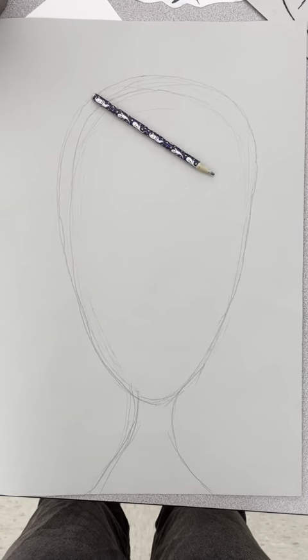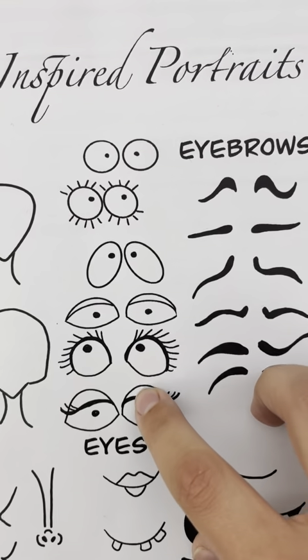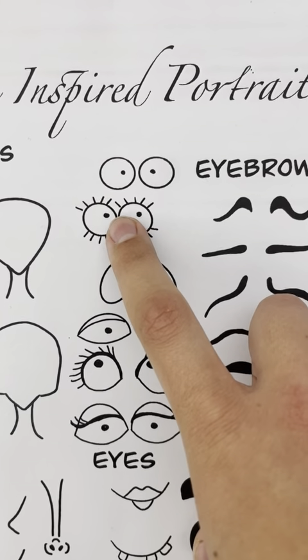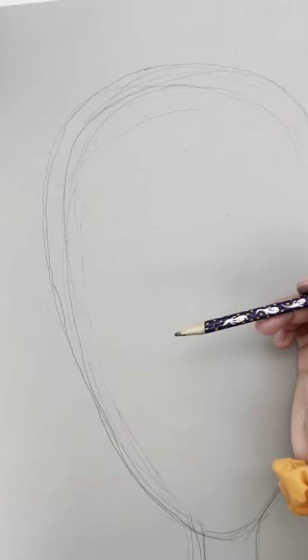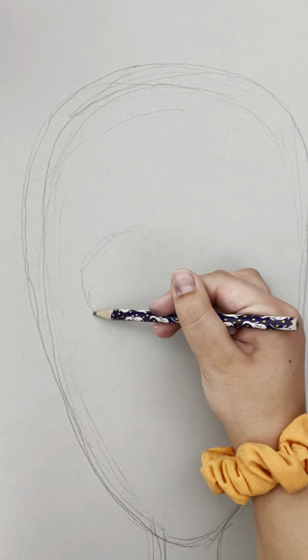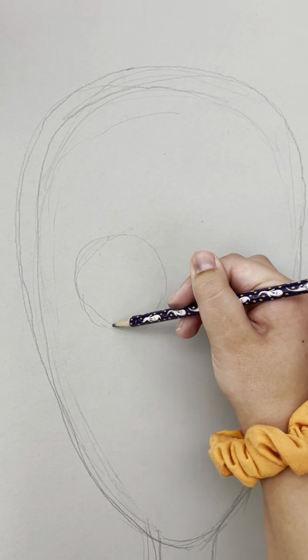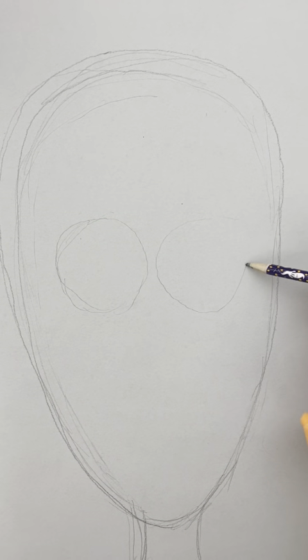Make sure your head is nice and big — you really want to fill up that paper. And when you pick your eyes and draw those on, you also need to make sure those are nice and big. The big eyes and the big head are really the most important parts of making sure your self-portrait turns out really good.